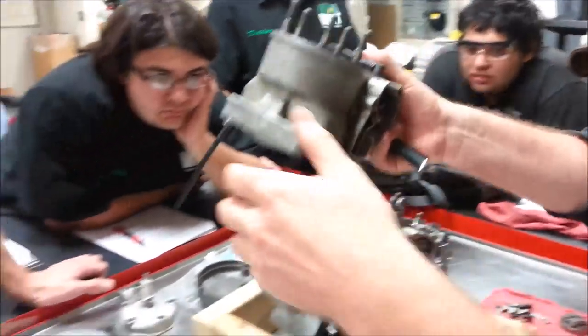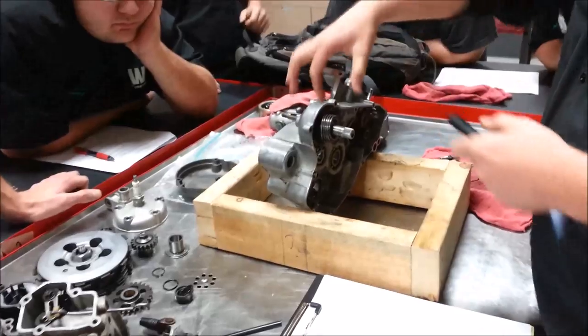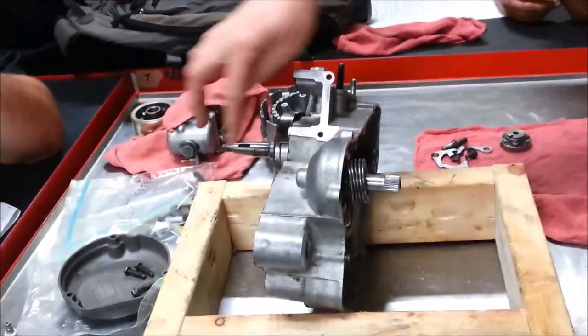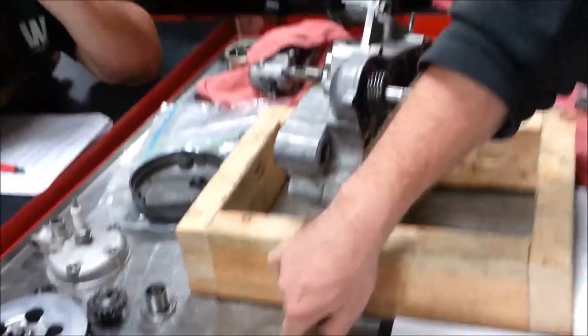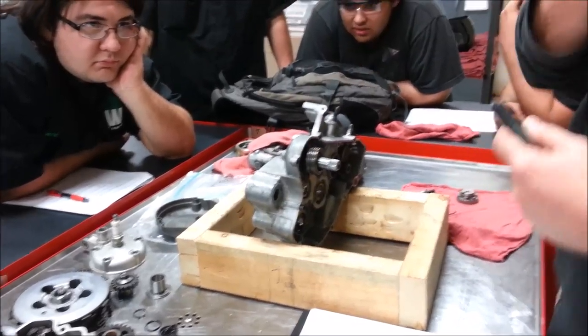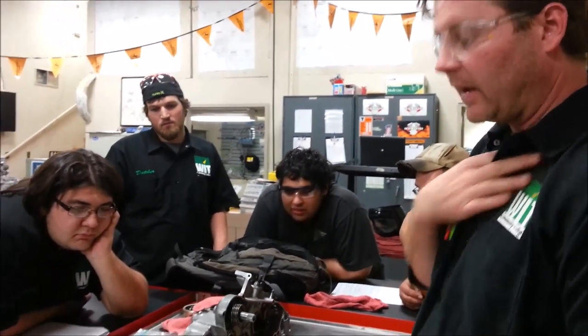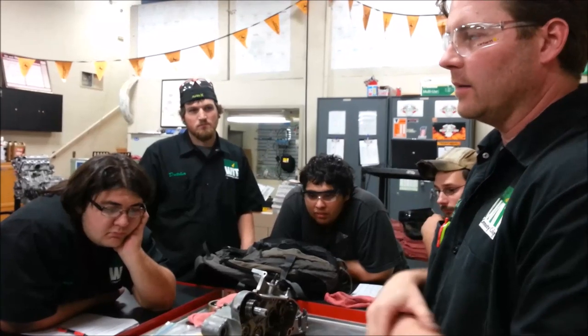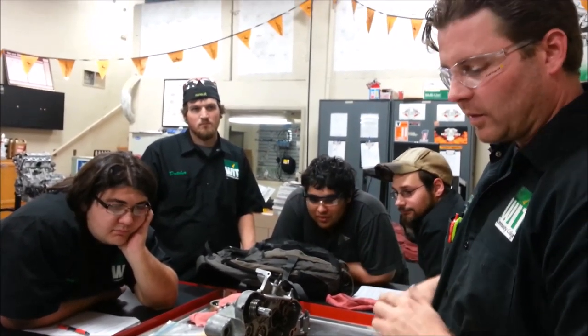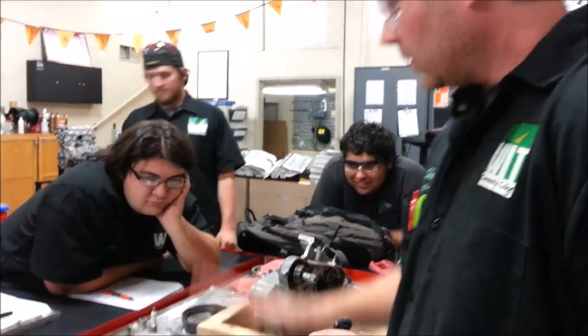So we go through the crankcase, it vents in here, goes up through the power valve, and then there's a crankcase vent up here. On other motors what we commonly find is just a nipple with a hose going down to the swing arm. Since that nipple is just sitting out in the atmosphere, you can imagine mud could get up in there, or if the bike is submerged in a deep puddle, it could suck water into the crankcase. That's when you need to change your fluid — you don't want to ride with water in there.